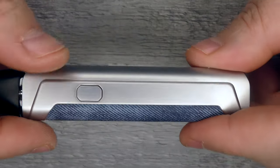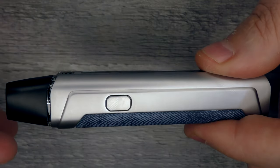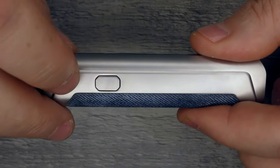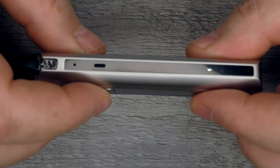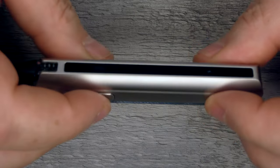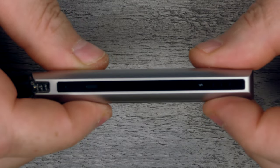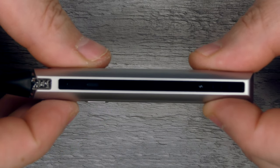There's a fire button, but you don't have to use it — you can just inhale and that will also activate the device. If you want, use the button. It's five clicks to switch it on and five clicks to switch it off. Right now you can see I've got three lights here — one, two, three, four, five — and that's it switched off. Five clicks again and it's back on.